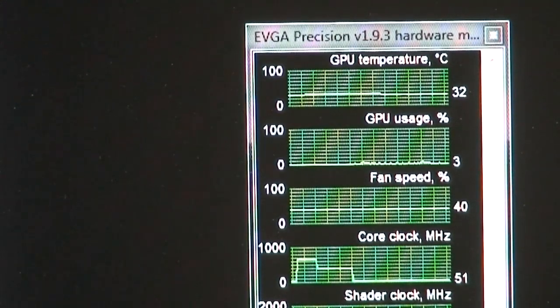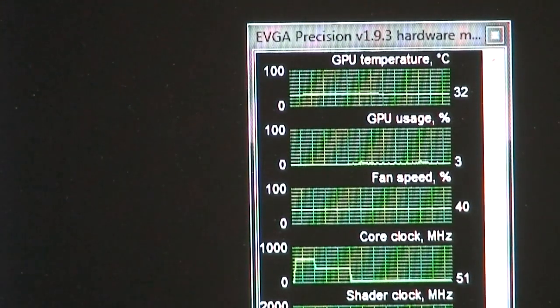Let's start off our temperature testing. Here's our baseline sitting at about 32-33 degrees Celsius at idle, with room temperature sitting at about 25 degrees.